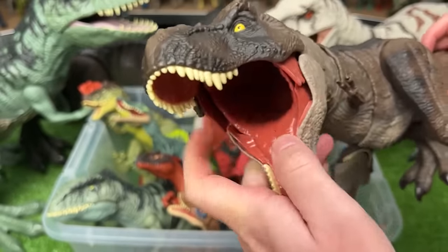Here is an older Ankylosaurus figure. This one is actually a hybrid and has special armor plating that you can take on and off. It also has an action button — when you move this leg, it swings its tail back and forth and moves its head too.